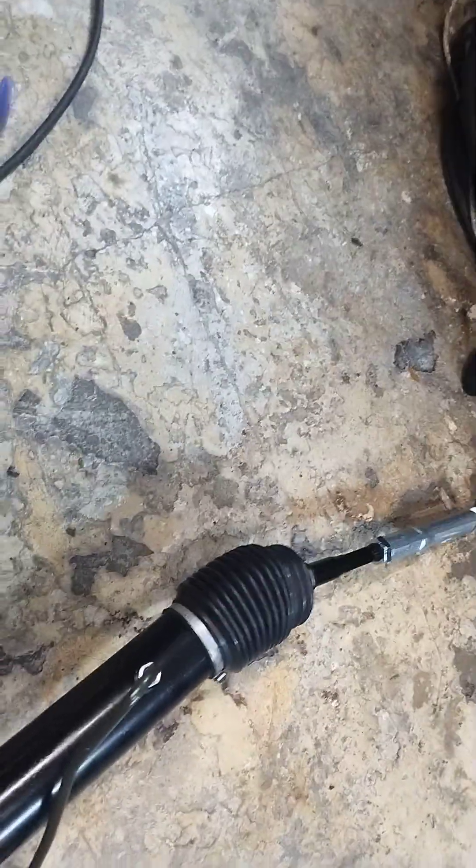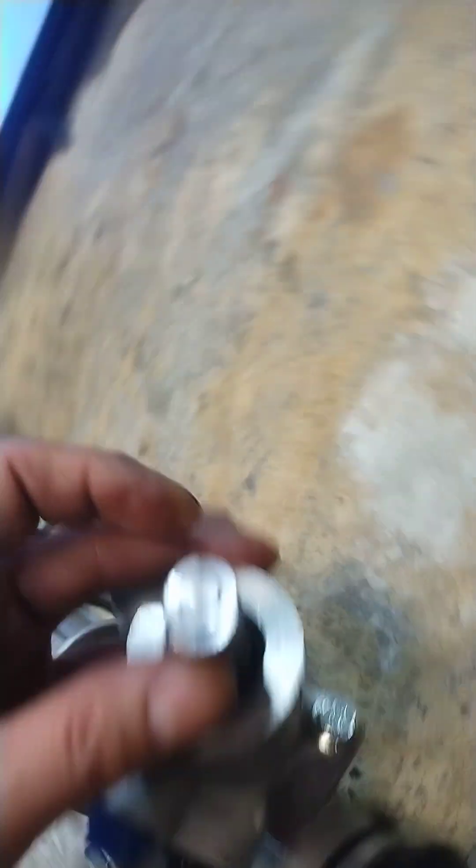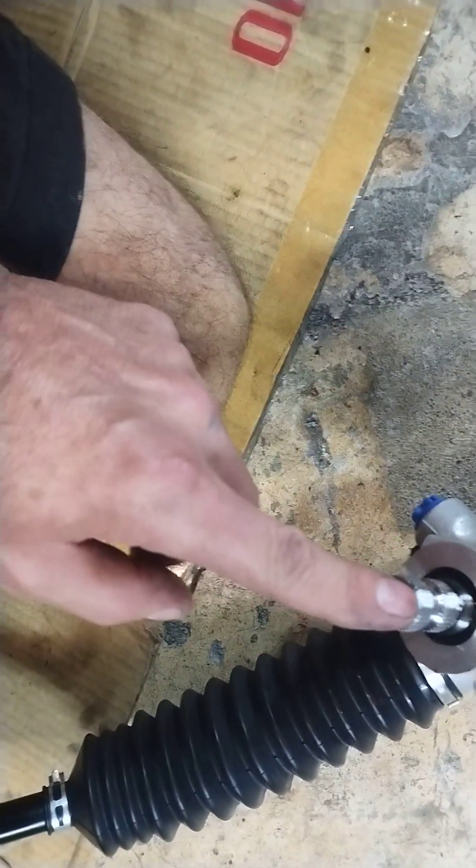When you put it in, you're going to have to straighten that boot out. I just marked this one — this one actually has two pins. I marked one, but either way they're 180 degrees out.